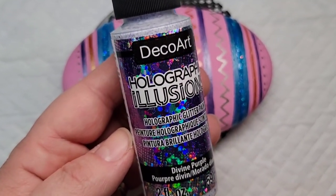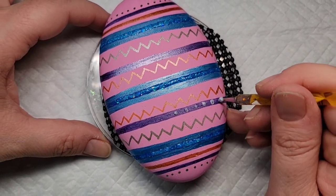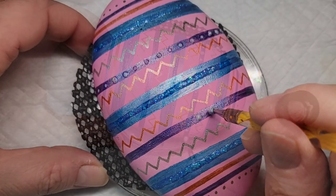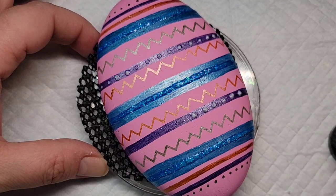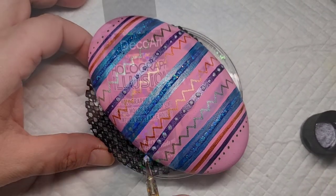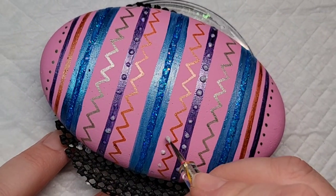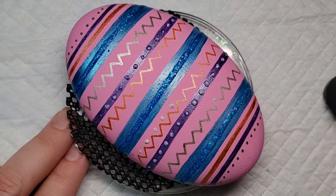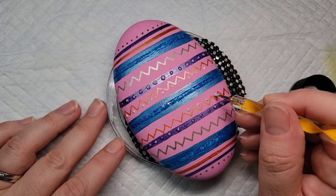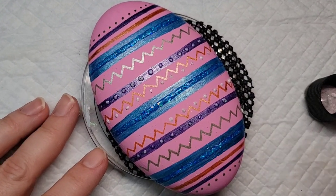Now I'm going to take some divine purple and add dots to some of my purple lines, and I'm going to add some dots along the orange zigzags so this will play off the base coat of pink. Then I'm also going to add some lines at the very top and bottom of the Easter egg.